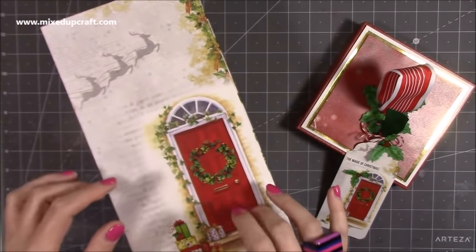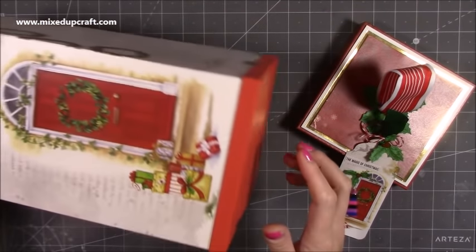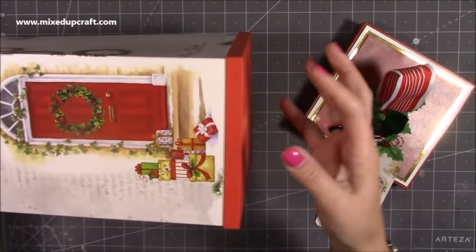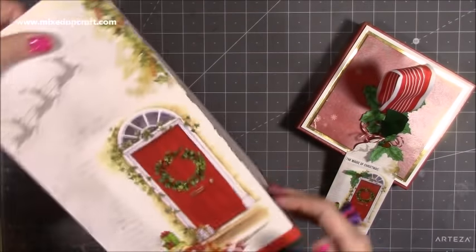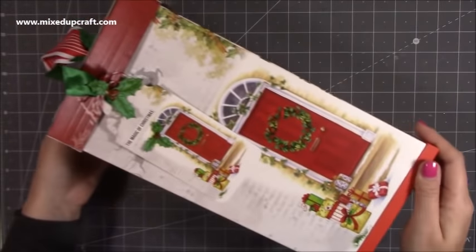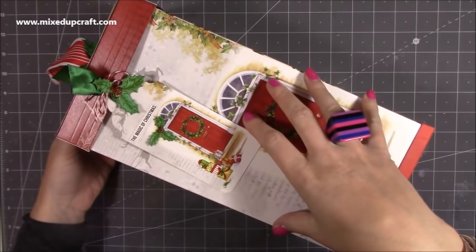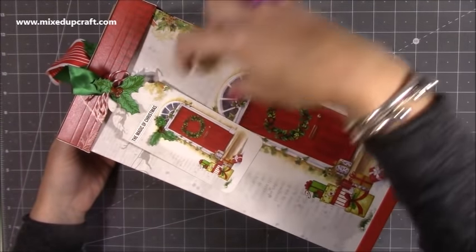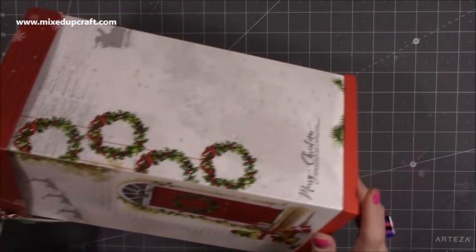Inside you have your gift box. This cardstock is 240 GSM — it's strong — but you could easily reinforce it more. If you want to put something even heavier in it, you could reinforce the base by adding an extra piece of grey board at the bottom and also reinforce all the sides. I know I'm going to use these probably for clothing or slippers so I'm happy with it as is. This would also work really well as a letter box — black top, black bottom, red shell — and you could have your grandchildren put their letters to Santa in it.